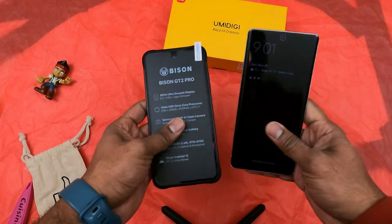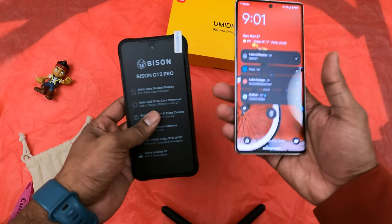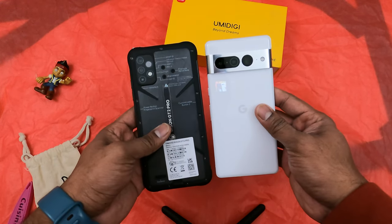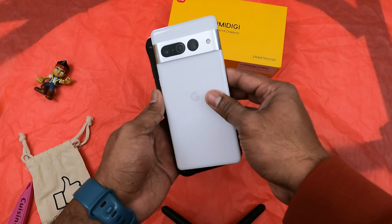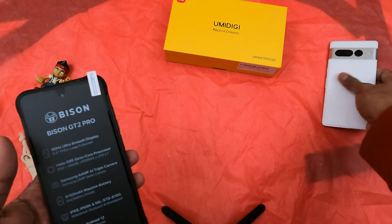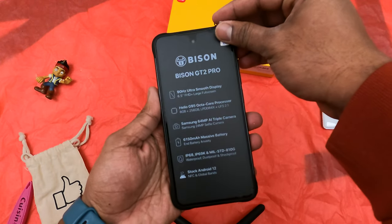For a size comparison, I have the Pixel 7 Pro on my right. The screen size and overall phone size are almost similar and close to it. The only difference you would see is the bezels. Let's hear the sound of the plastic wrap.